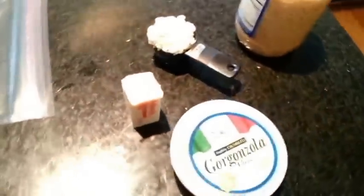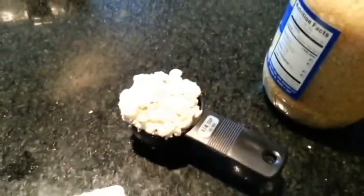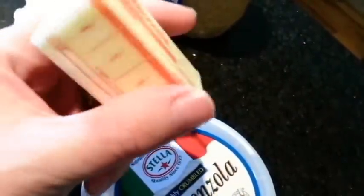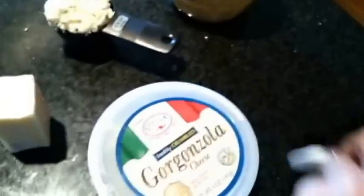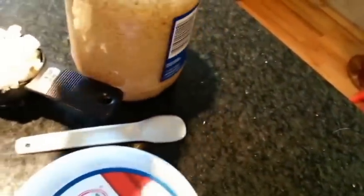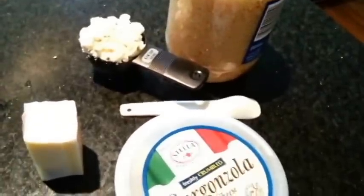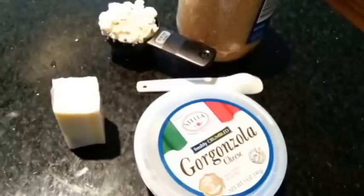Anyway, to make the gorgonzola sauce what you're going to need is a heaping quarter cup of gorgonzola cheese, a quarter cup of unsalted butter — as you can see here four tablespoons equals a quarter cup — a teaspoon of minced garlic, you can obviously mince your own and it'll probably taste better, and then in addition to that all you're going to need is a quarter cup of panko or breadcrumbs, whichever you prefer.